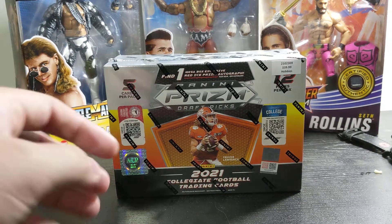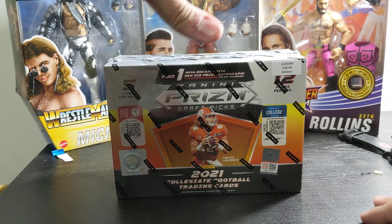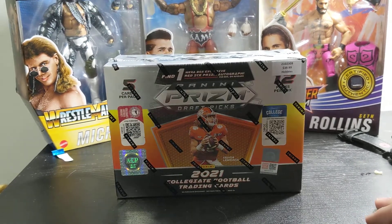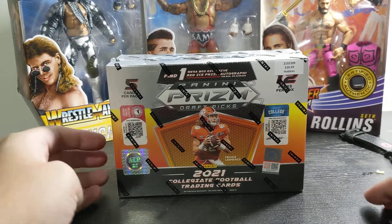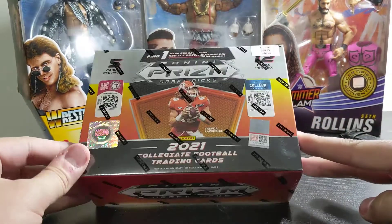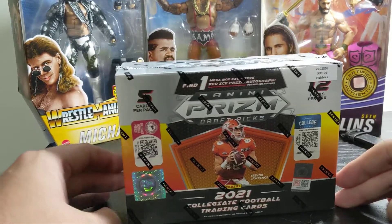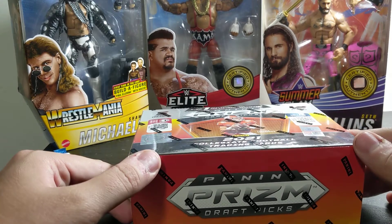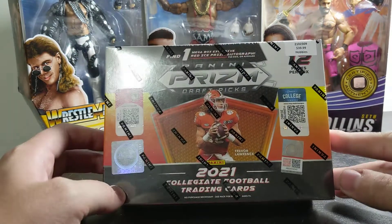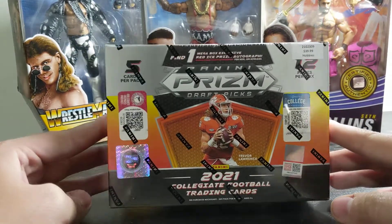Hey, what's up guys? We are back with some more crispy Ws, and as you notice, what I have sitting in front of me is another Panini Prism Draft Picks. I say another because Jeff has already opened two of these — he's way ahead of the game. I've seen the things that he pulled, and he is pulling some fireballs, so pretty excited about it.